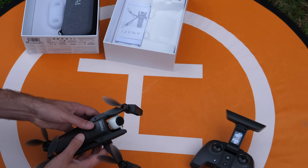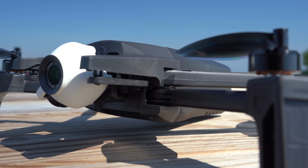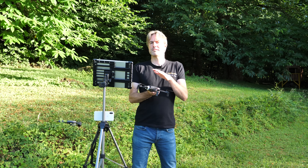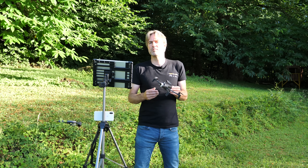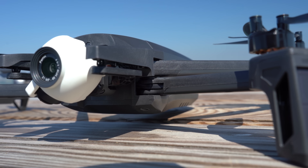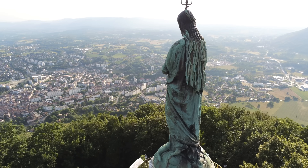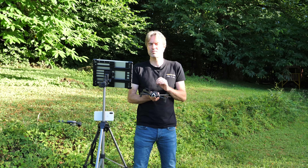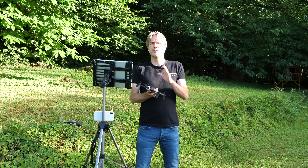Concernant les faiblesses du drone Anafi : sa conception ultra-légère le rend un peu fragile en manipulation. La finition est correcte mais pas premium pour ce niveau de budget. L'Anafi ne dispose que de deux capteurs anti-collision, à l'avant et à l'arrière, ce qui peut apporter une certaine tranquillité dans certaines situations, mais ces capteurs ne garantissent pas une sécurité absolue.